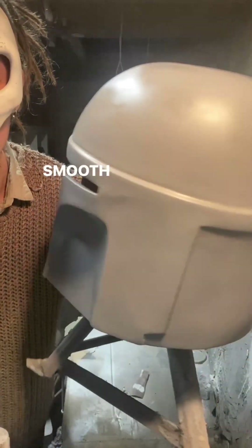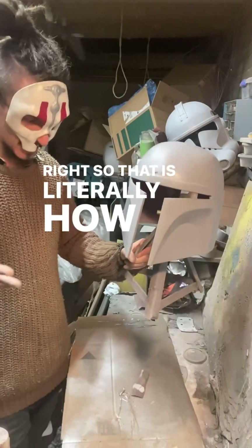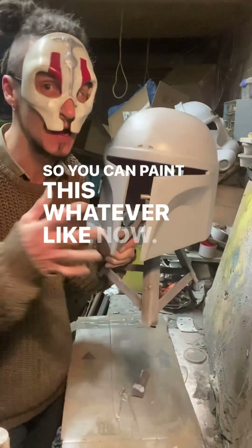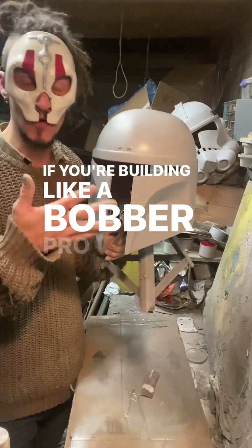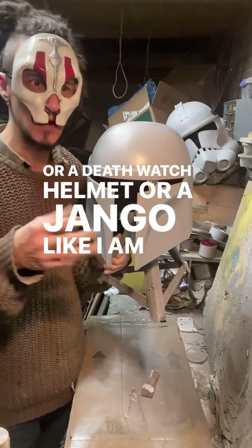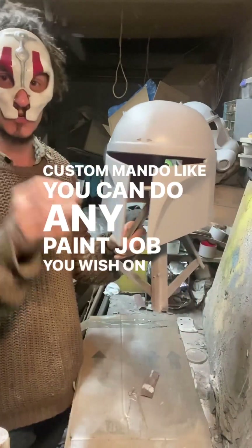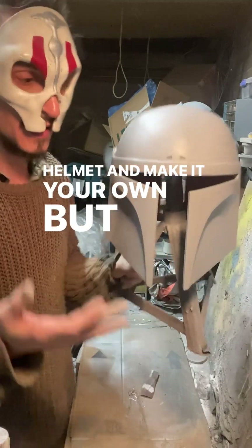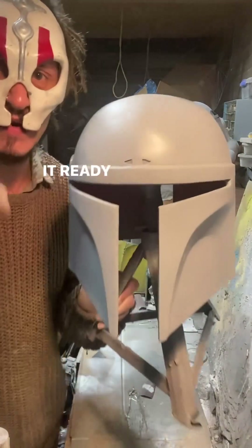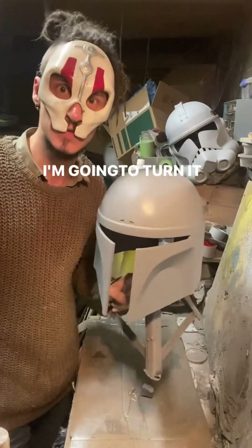Look at that — smooth as a baby's bum. Beautiful. That is literally how you fill a helmet and get it ready for paint. You can paint this whatever you like now — a Boba Fett prototype, a Death Watch helmet, a Django like I am, or a custom Mando. Any paint job you wish. This is how you prep a 3D print, smooth it, and get it ready for paint. I've now got a beautiful prop that I can do anything I want with.